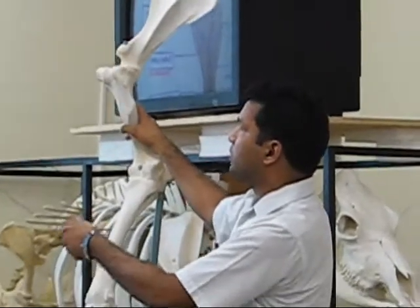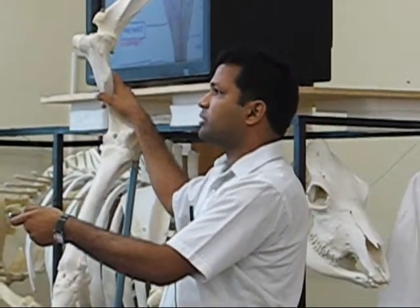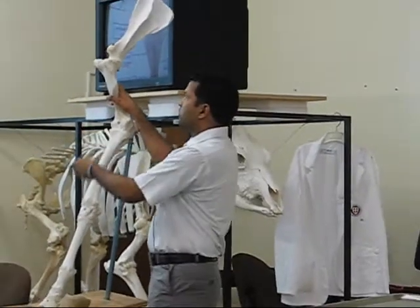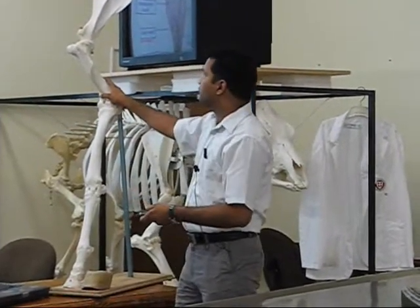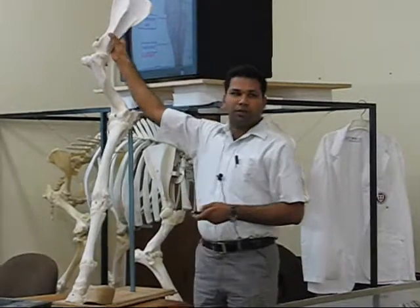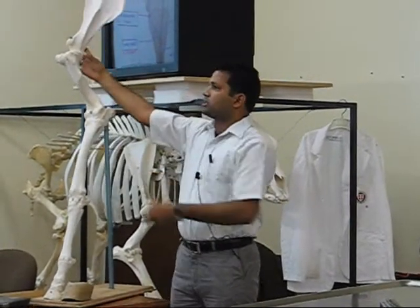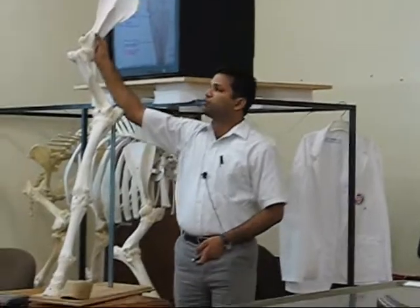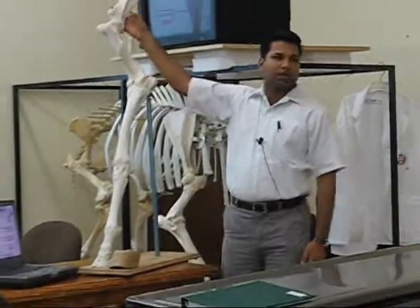Supraspinatus and infraspinatus muscles are lodged here. Both these muscles are supplied by the suprascapular nerve that passes through this area. You can also see the course of this nerve. All the bony structures are shown in blue color and the joints are in red color, with a small picture indicating the joints formed by each particular bone. An important difference from the ruminant is the absence of the acromion process.